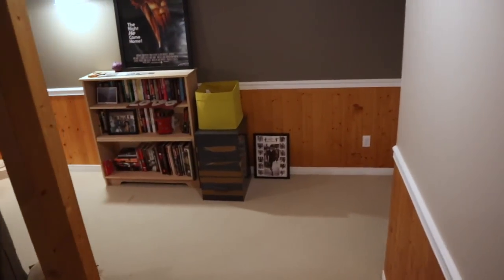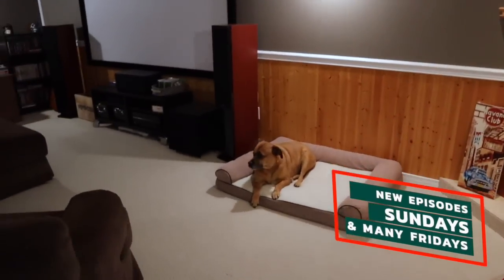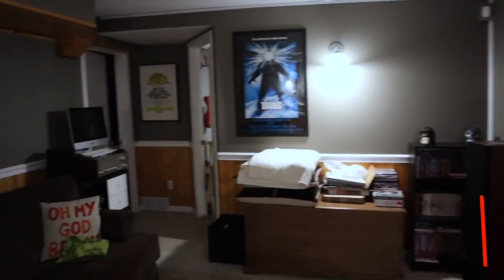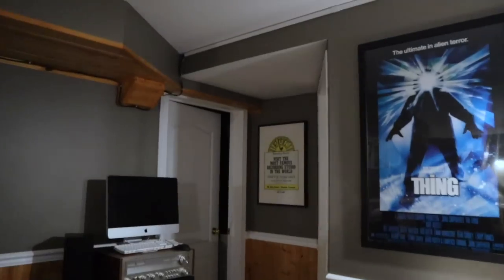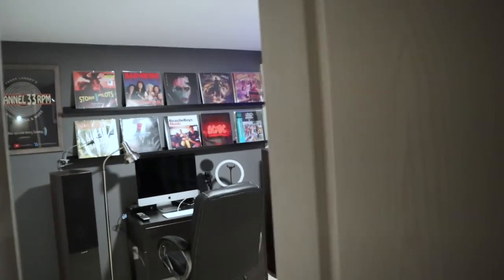Let's head down the stairs to the basement. We're going to pass through this area. This is sort of the home theater, a work in progress. I can show you more of this in a future video if anyone is interested. But right now, we're here for the music room.